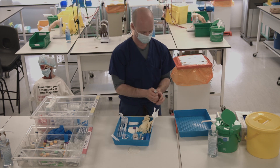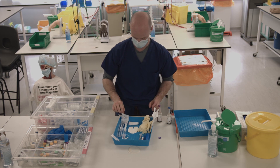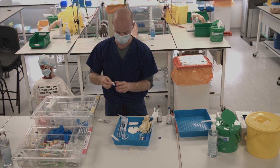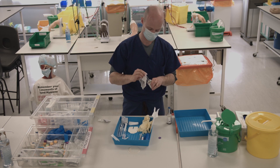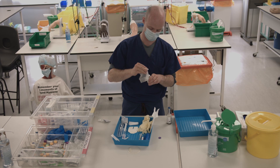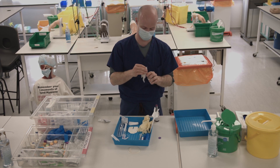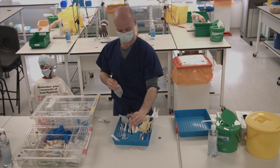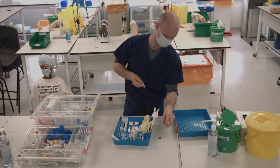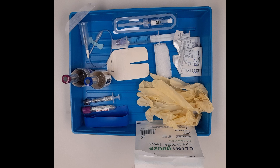Remove the tops from the blood culture bottles and wipe the top with different areas of the chlorhexidine. You are now ready to go to the patient's bedside. This is how your tray should look as you approach the patient's bedside.